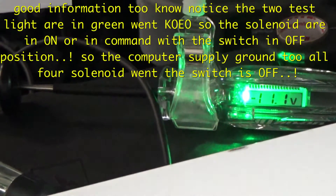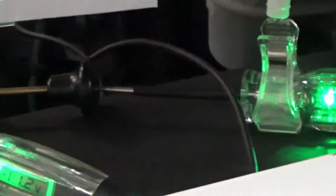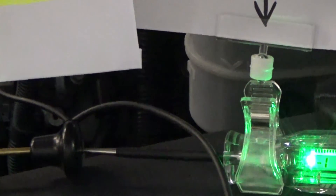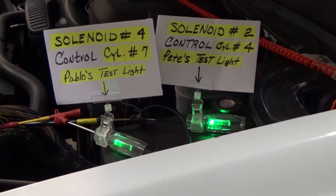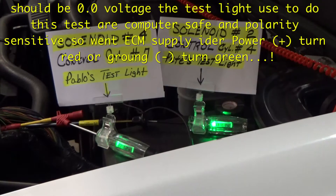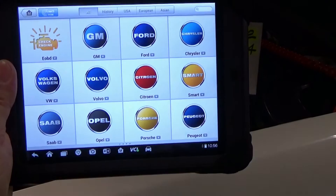This is what we got: 11.1 volts to this solenoid. And when we put the switch on, there should be no control here, so put the switch on there. I'm using now my MaxiSys and we're going to see the bolster slide.